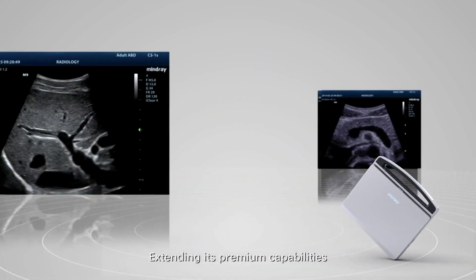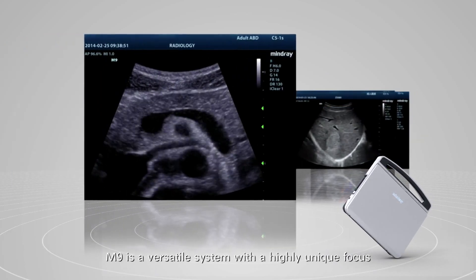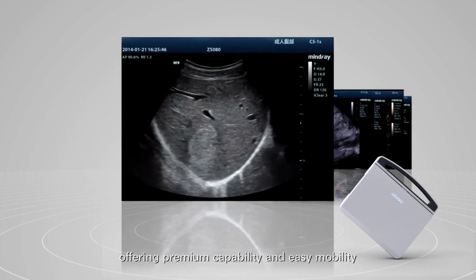Extending its premium capabilities to the most demanding applications, M9 is a versatile system with a highly unique focus, offering premium capability and easy mobility.